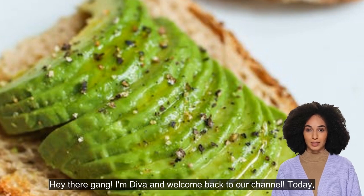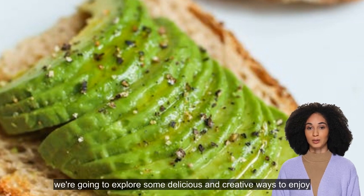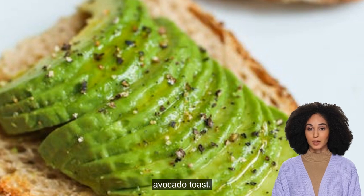Hey there gang, I'm Diva and welcome back to our channel. Today we're going to explore some delicious and creative ways to enjoy avocado toast. If you're tired of the same old avocado toast, then this video is for you.